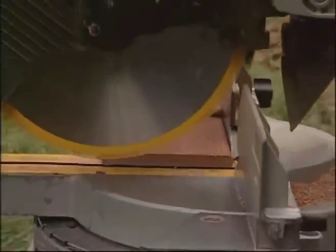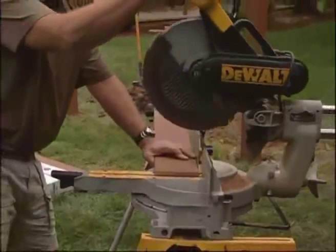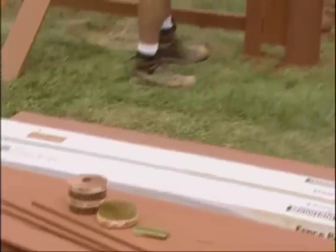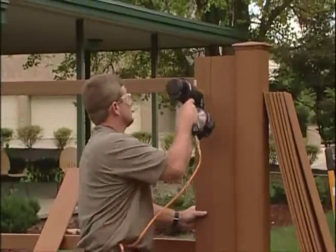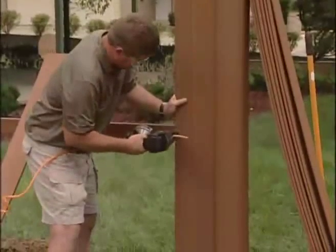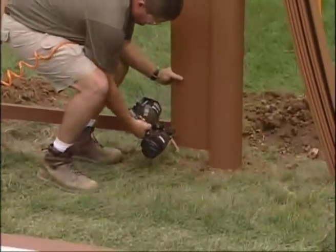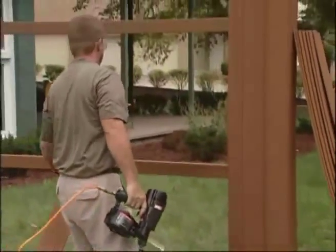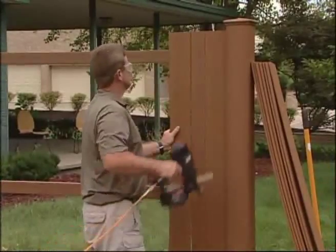FenceScape fence boards are made using state-of-the-art technology that reduces their weight, making the boards 30 to 40 percent lighter than solid composite boards. Fence boards can be attached using 1/2-inch crown, 1-1/4-inch weather-resistant staples; 1-3/4-inch weather-resistant ring shank nails; or No. 8 1-3/4-inch weather-resistant stainless steel or composite deck screws. There should be two fasteners per board at each rail attachment. Remember that the fence boards should not extend more than 6 inches from the top or bottom support rails.